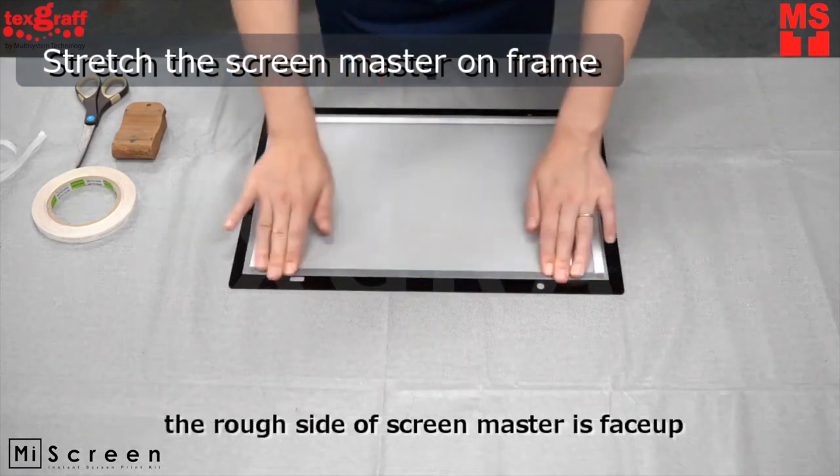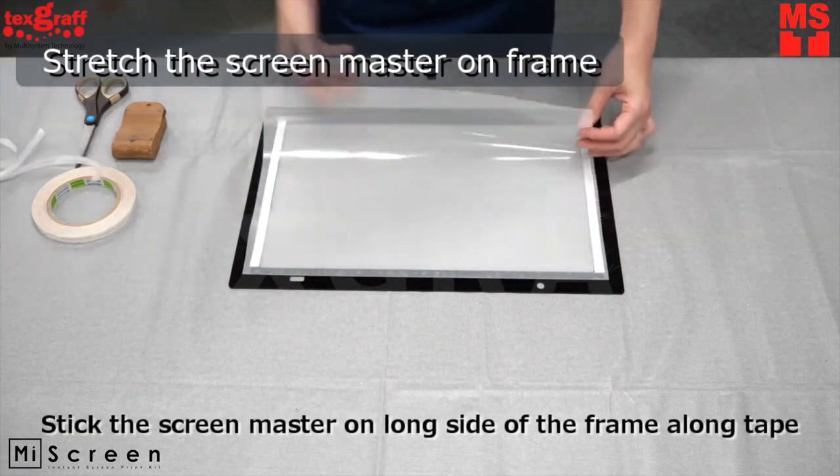The shiny side of the mesh is the part to be exposed. Stick and stretch the screen mesh onto the frame.